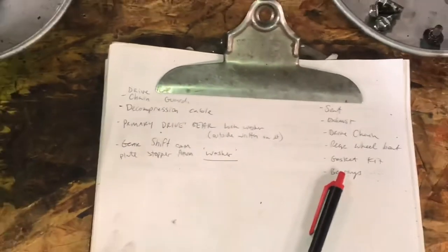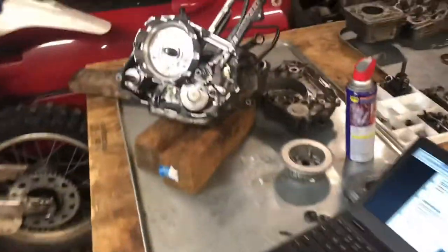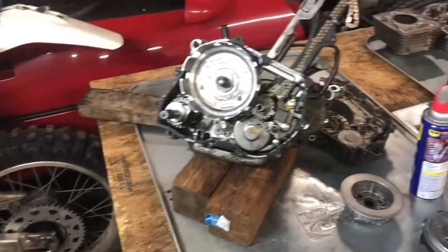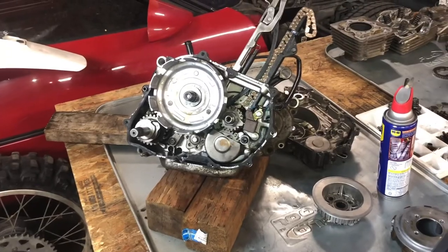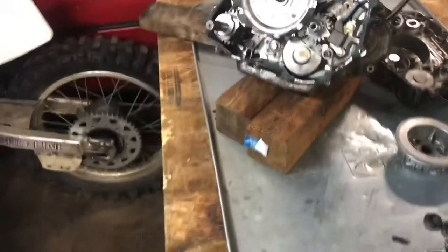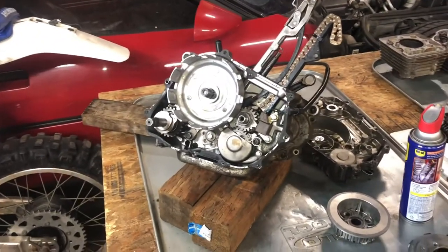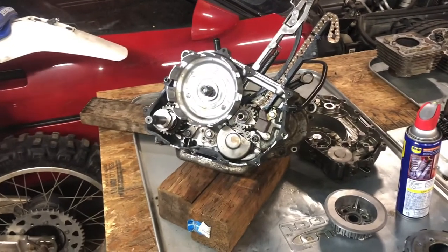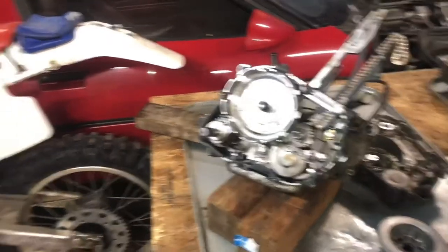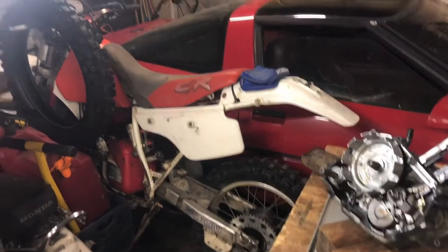Once I get everything mocked up and parts ordered, I will do a full build. There's a guy that has a bottom end XR250 video from three or four years ago, and I'm afraid something must've happened to the fella — he seemed like he was rocking and rolling and just stopped making videos. Hopefully the guy's okay.